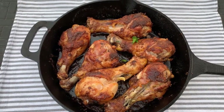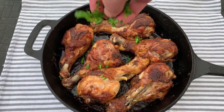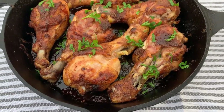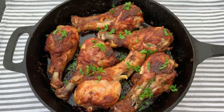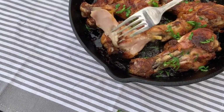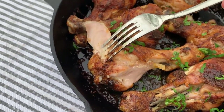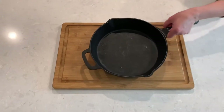Hi there and welcome back to A Pinch of Cooking. Today we're making delicious baked chicken drumsticks. It's an easy recipe that my family loves — the drumsticks always come out with tasty skin and perfectly tender meat. As always, all the ingredients and the full recipe are included below the video.